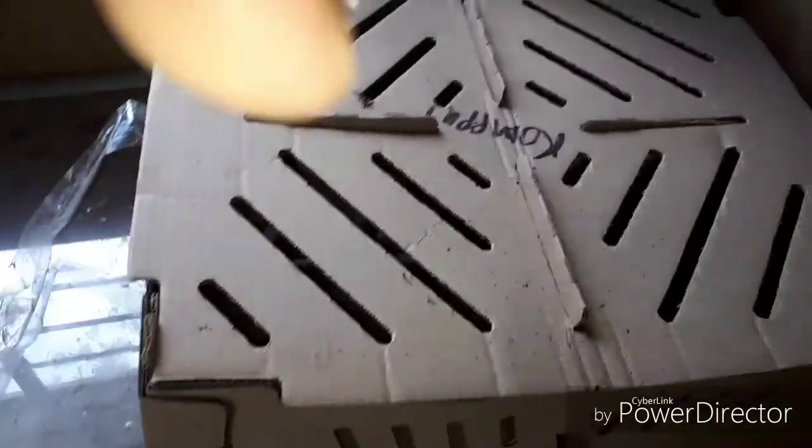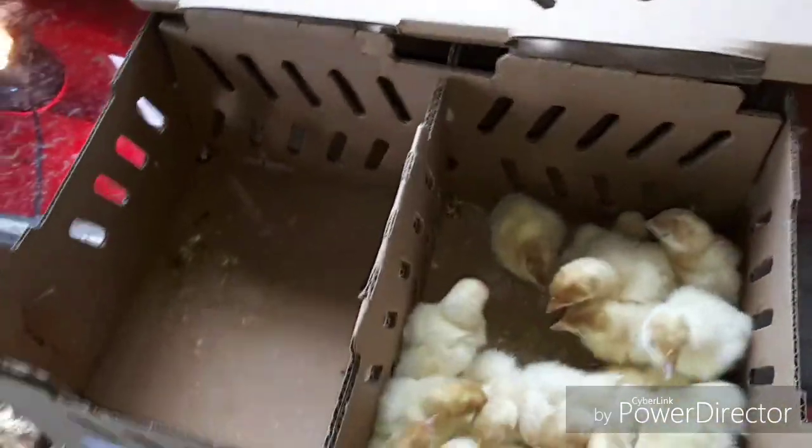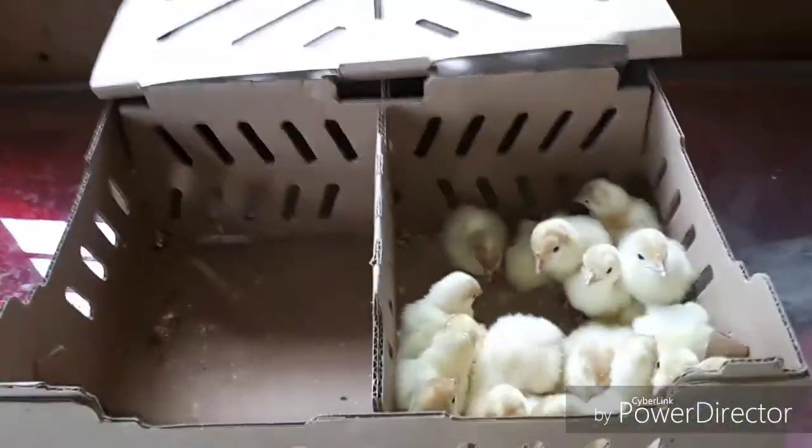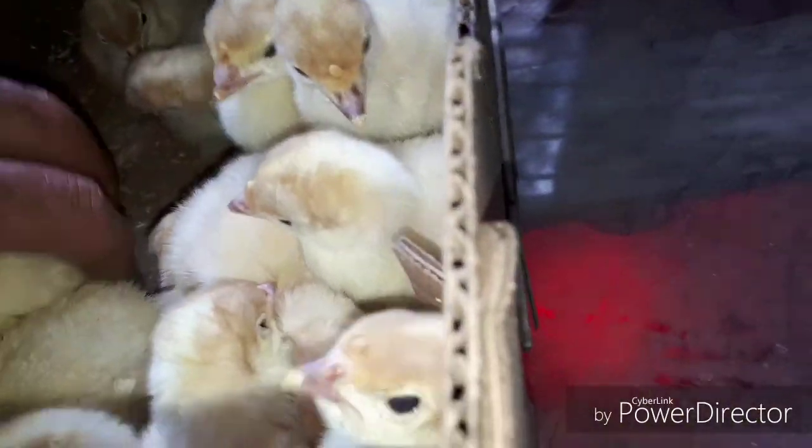And then the same thing with the turkeys. We have our turkeys in this box here. Turkeys are really dumb.